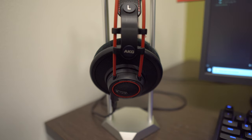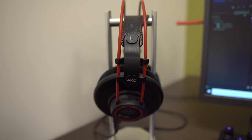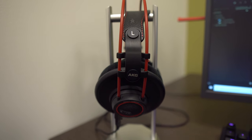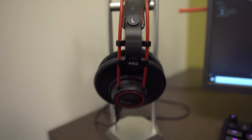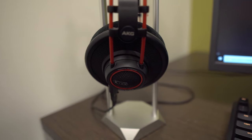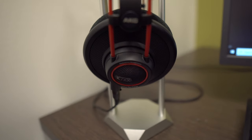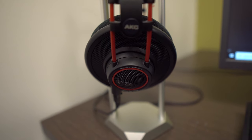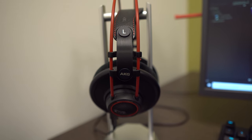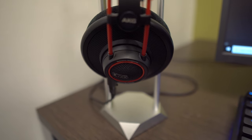The Massdrop AKG K7XX is an amazing headphone. In my opinion, it has one of the best price-to-performance ratios you can get — around $200, though I got it on sale on Massdrop for under $200. The sound is fantastic, almost as good as the Sennheisers we're going to talk about next. It sounds really, really good for both music and gaming. It's an open headset, so you can hear stuff around you, but it gives you a really nice soundstage. These were one of my top picks for sound quality.